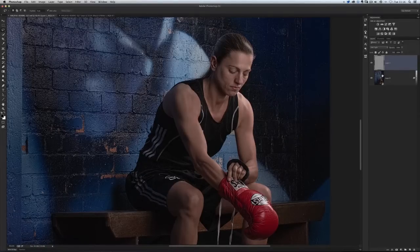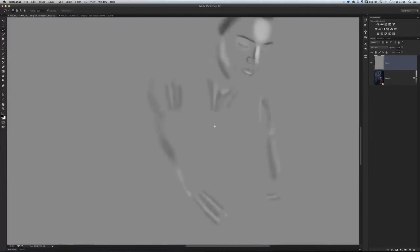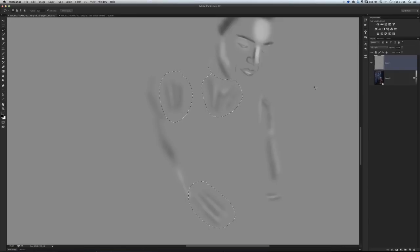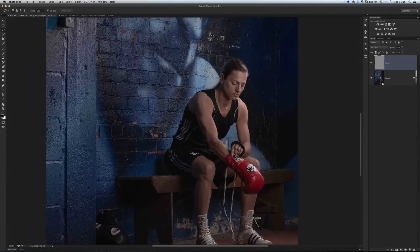The great thing about doing dodging and burning on a grey layer — as opposed to directly on your image — is the flexibility it gives you. We're always looking to give ourselves flexibility in case we make mistakes or need to alter something. If I want an area to blend in a bit more, I can use my lasso tool to make a selection and add some blur to soften it down, so those highlights and shadows blend in much more realistically — and the final result looks more pleasing and not so obvious.